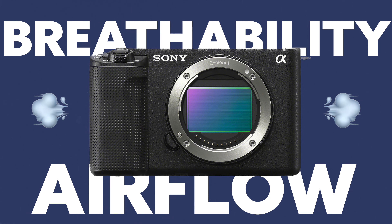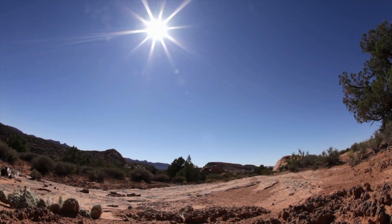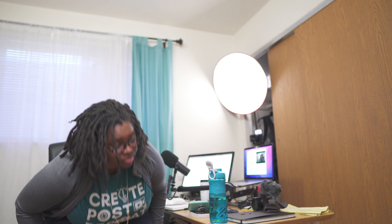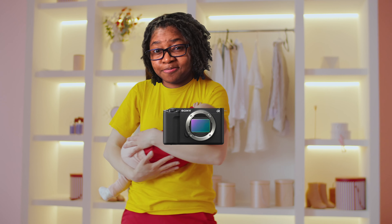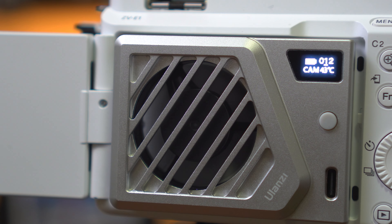My thing with doing overheating tests on the ZVE-1, which I'm shooting on right now, is I don't want to go in excess of the temperature in the room — making the room hotter and trying to simulate outside. You have things like wind, breathability, and airflow in the camera that make a difference. I don't think it's normal to be sitting in a hell-hot heat environment indoors or outdoors without a fan or air conditioner on. So I work in normal conditions, and the fan is operating in normal conditions. I'm not babying this camera, but I do want to give it the best chance to work in these higher-end settings.